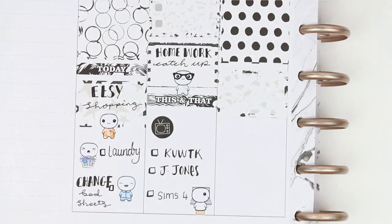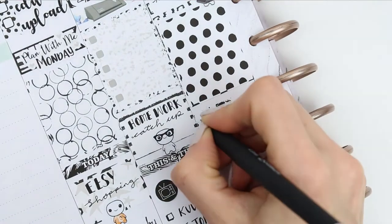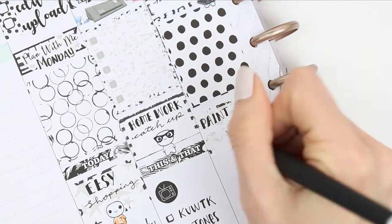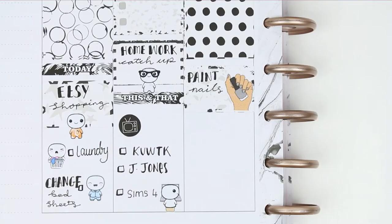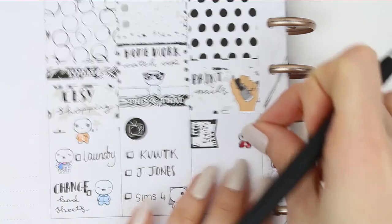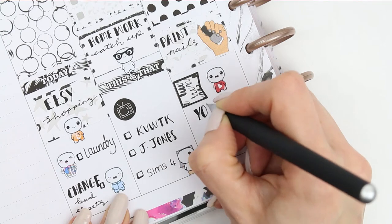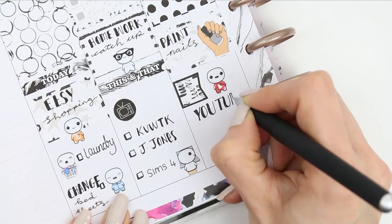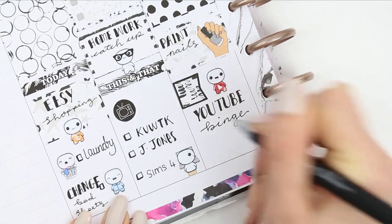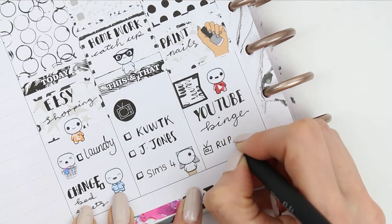Underneath my full box I put another half box with a nail icon sticker from my shop and wrote down to paint my nails, as I know I wouldn't get a chance to do it on Thursday. It's also been a really long time since I sat down and had a good YouTube binge watching plan with me's and anything planner related, so I set aside some time while sitting doing my nails. I used a page flag and a YouTube pop-it for a good YouTube binge.